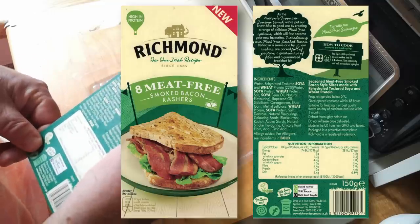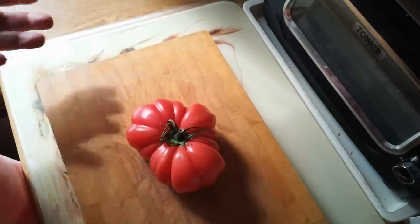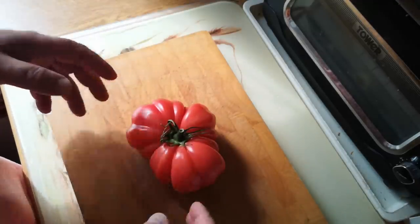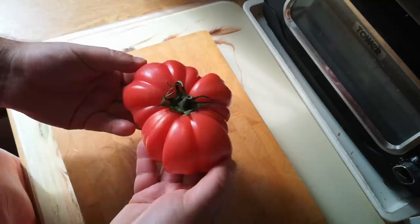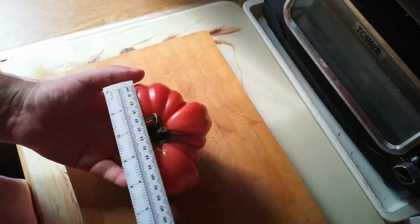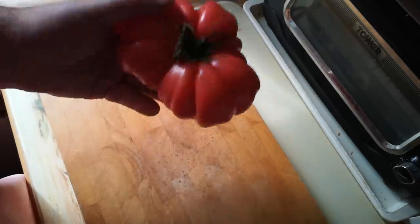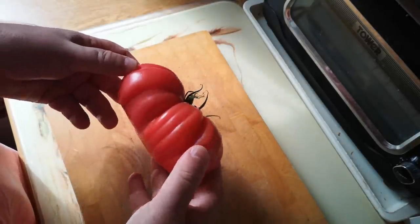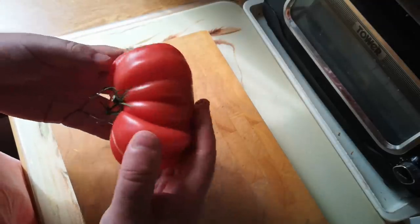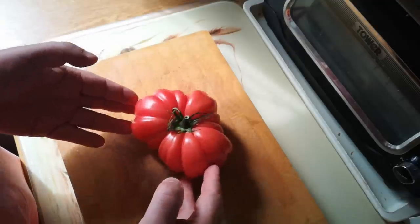Cooking instructions are to pan fry in a little preheated oil for three to four minutes. Before we do that I'm going to make this fake bacon in a bread roll with tomato and lettuce. Look at this tomato — have you ever seen anything quite like that? It's 14 centimetres across its longest dimension and weighs 424 grams. Makes me incredibly happy that tomatoes like this exist.